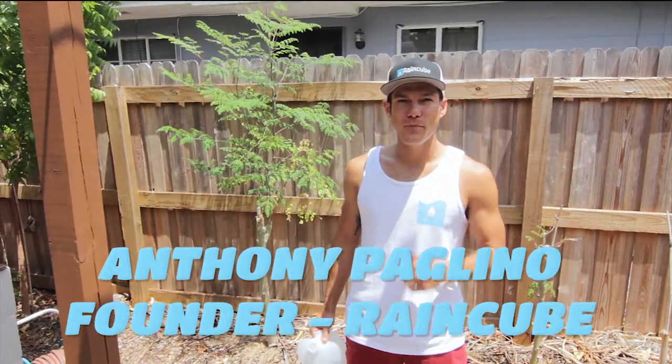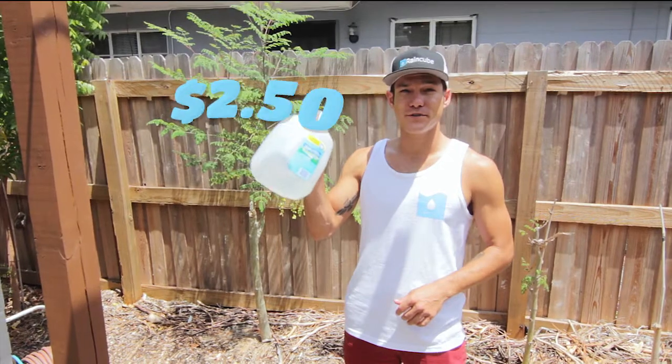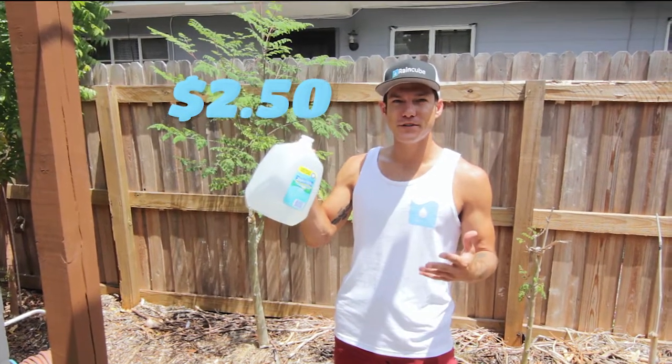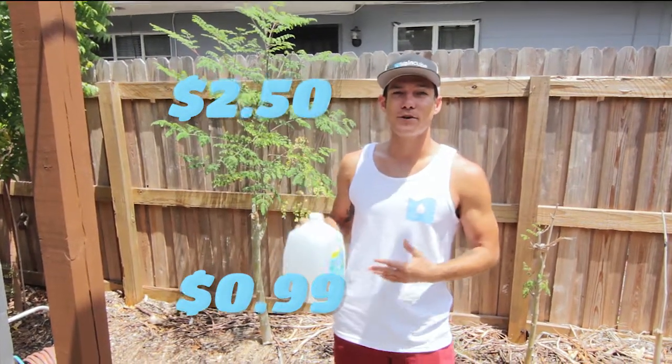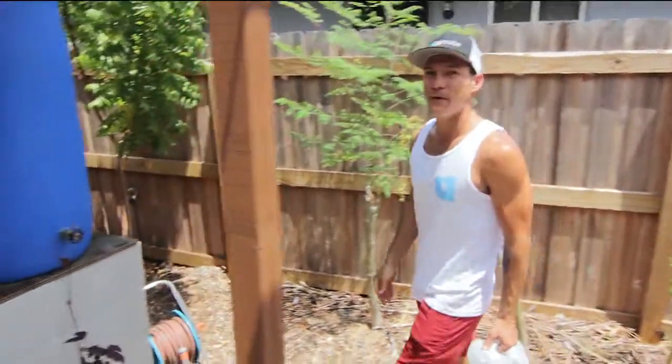If you're a carbon-based life form, I have an important message for you. This is a gallon of water that I bought at the corner store for $2.50. When I was growing up 10 years ago, this only cost 99 cents. The cost of water is going up, and for a lot of people rainwater is now a more viable alternative.